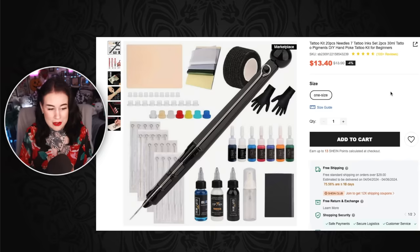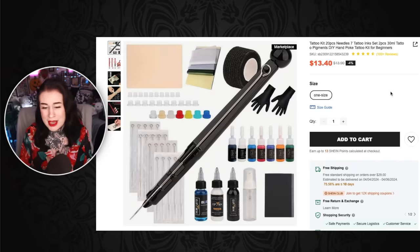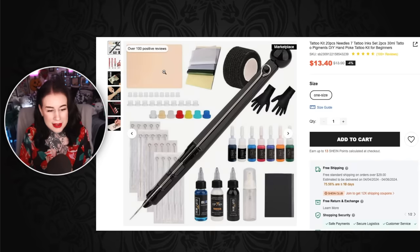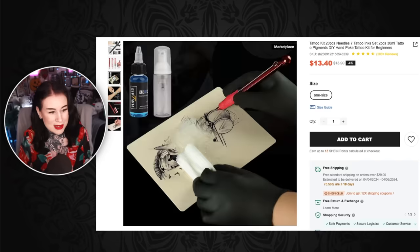We have another stick and poke kit going on here: 20 pieces, needles, 7 tattooing set, 30ml tattoo pigments — DIY hand poke tattoo kit for beginners. You get the fake skin, ink caps, the whole stick and poke set up, some gloves, some more ink, and just everything else you need to give yourself an infection basically.